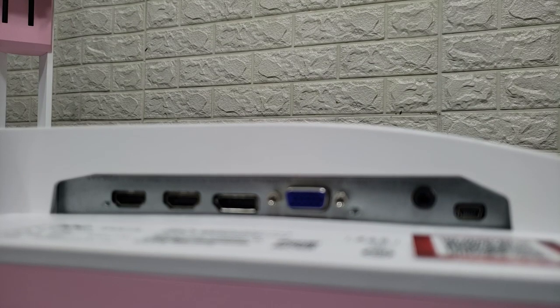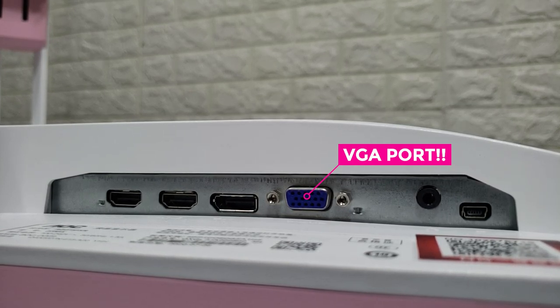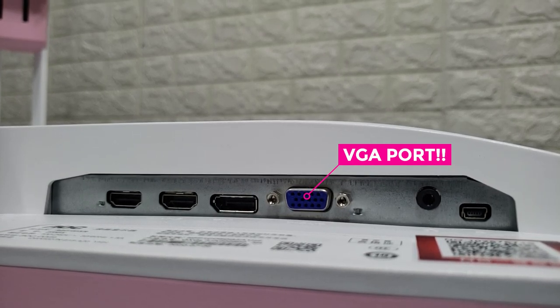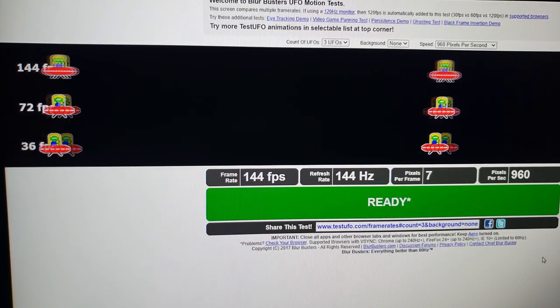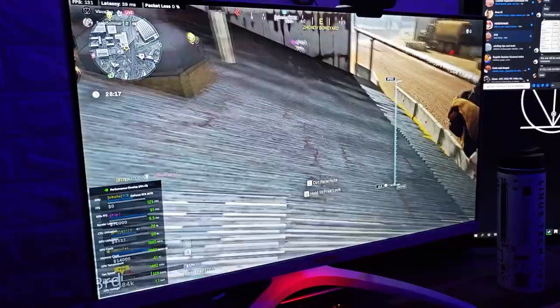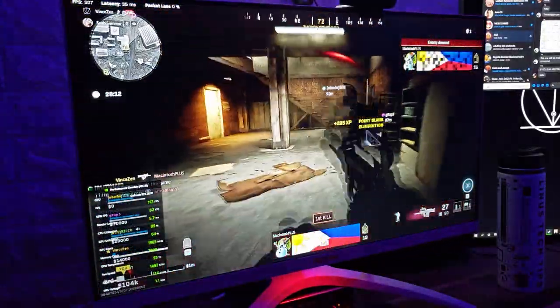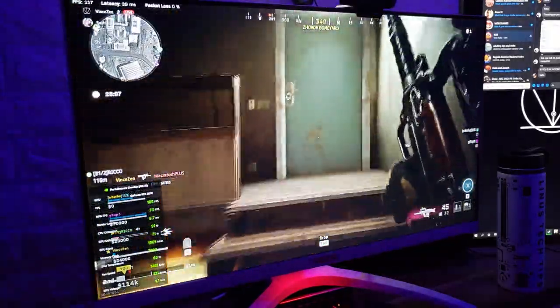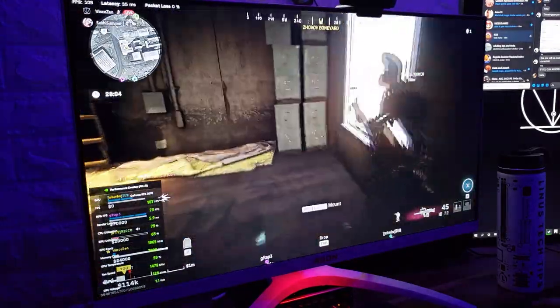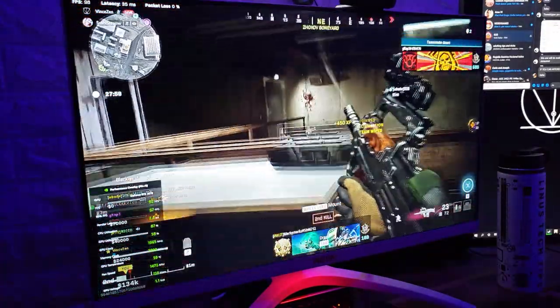For the connectivity interface, we have a D-Sub port, a 3.5mm audio in and audio out, two HDMI ports, and one display port. For the monitor specs, the AG270FXR has a 27-inch IPS panel with a 144Hz refresh rate and a 1ms MPRT. The screen resolution is 1080p with an aspect ratio of 16 to 9. It also has VESA mount compatibility for a 75x75mm bracket.